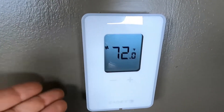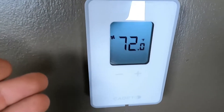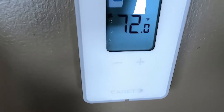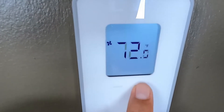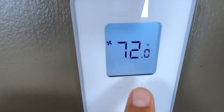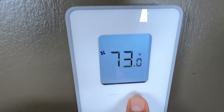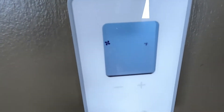The first thing we have to do is check your thermostat — make sure it's working and calling for heat. The number you see on the thermostat is the actual temperature of the room. Right now it's 69, which is below our target. We need it higher, so we'll set it to 74. You can hear the thermostat click — now we are calling for heat.